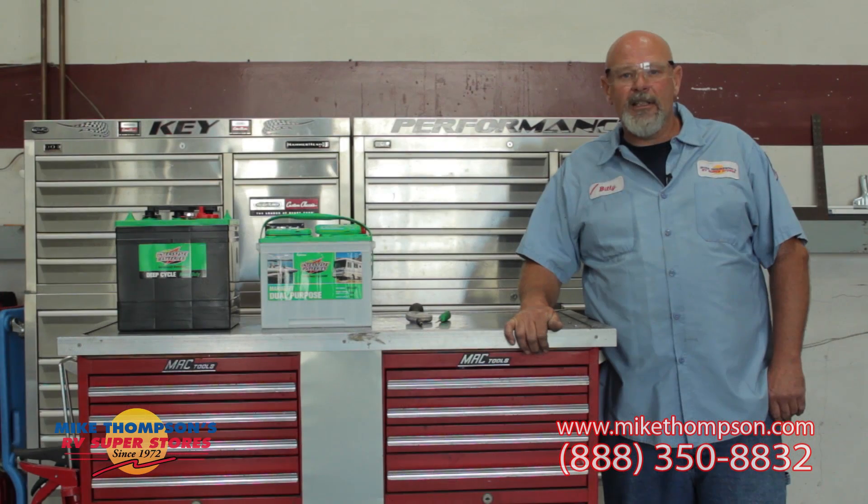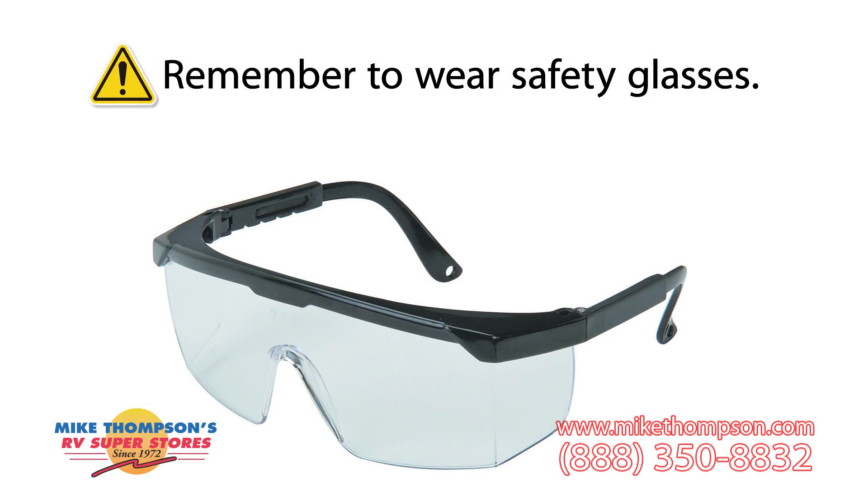One thing before we start: if we're working with batteries, there is acid involved. You do want to wear safety glasses in case of a splash or something. You always want to be safe.